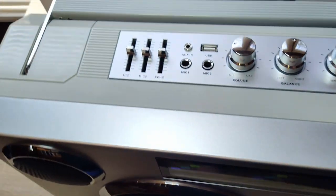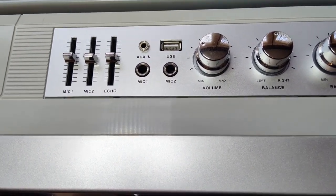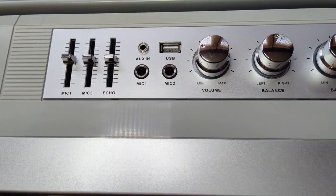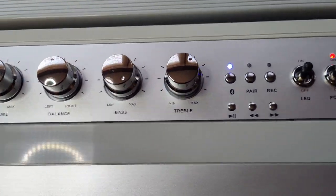It has a built-in rechargeable battery. It has mic 1 and 2 inputs — I tested that out, it does work. It does not come with a mic, but it does work and it has echo. That works too. There's USB, aux-in, volume, balance, and treble controls.